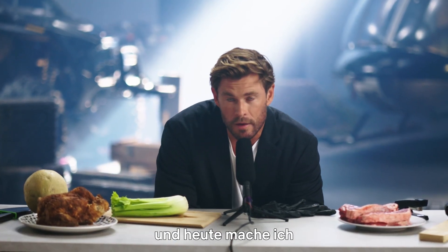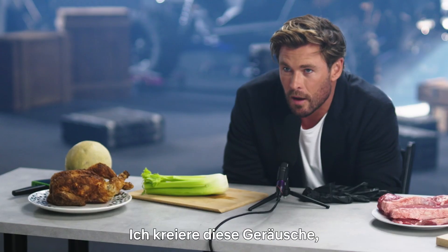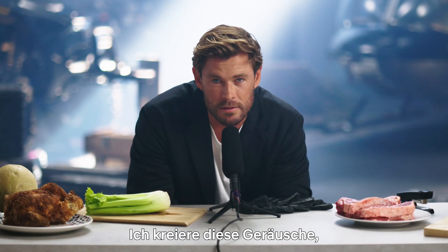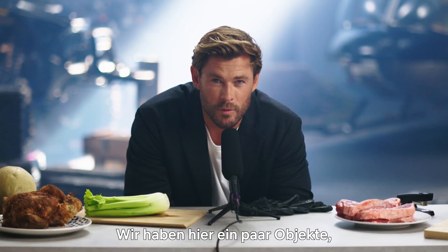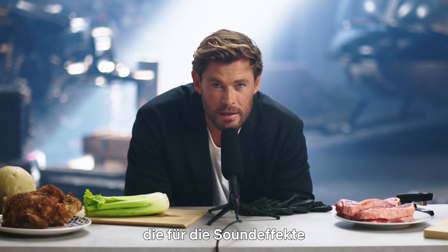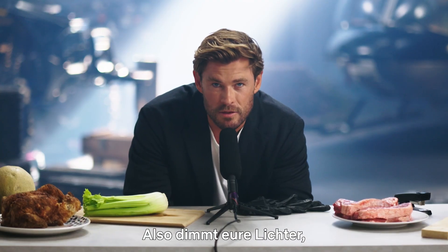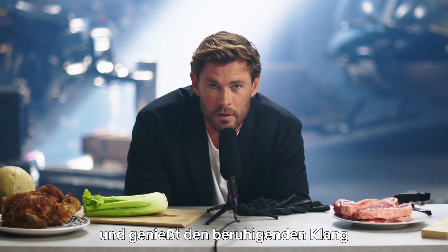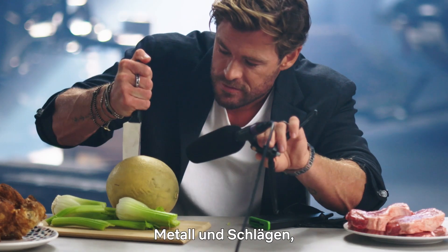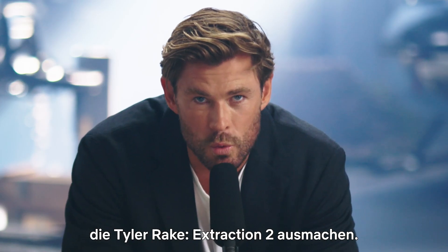Hello, I'm Chris Hemsworth and today I'm going to be doing some action ASMR. I'm going to be creating these sounds that nestle in your ear and tingle your spine. We have some objects that are used to create the sound effects for action sequences. So dim the lights, recline the chair, and enjoy the serene sound of knives, metal and punches that make up Extraction 2.